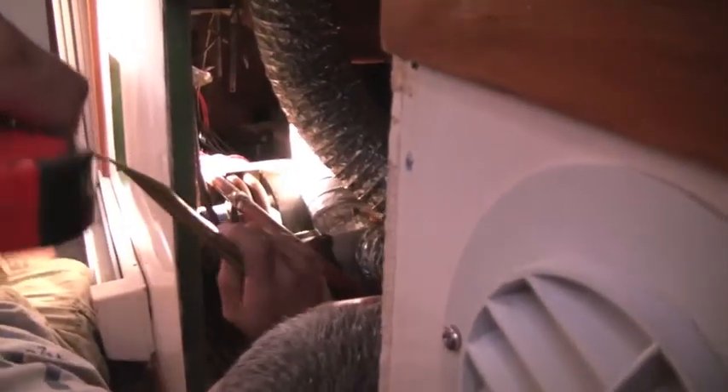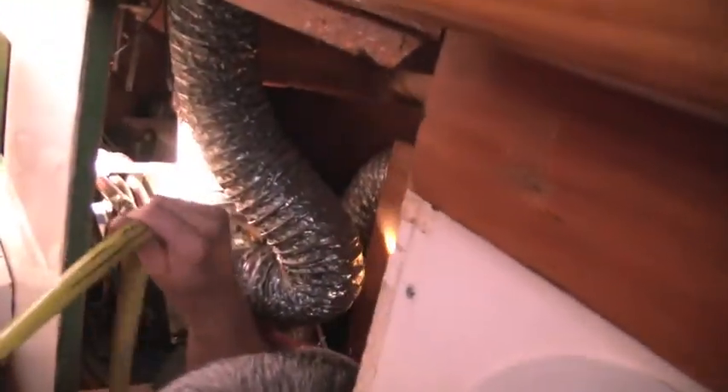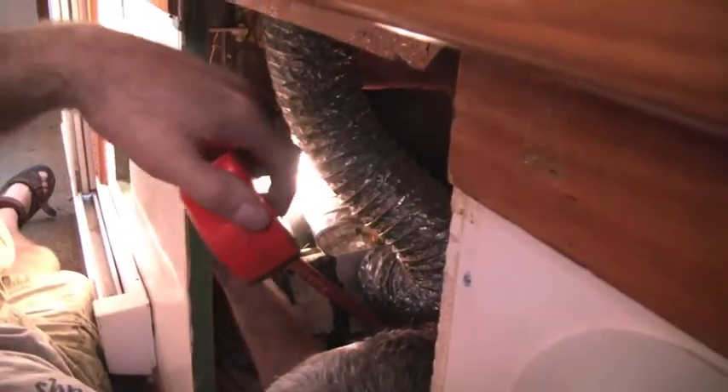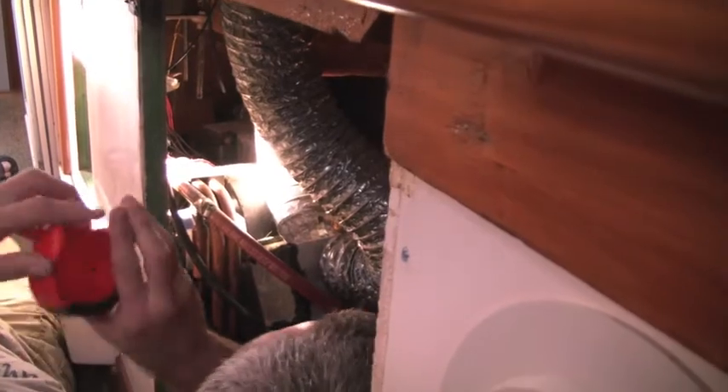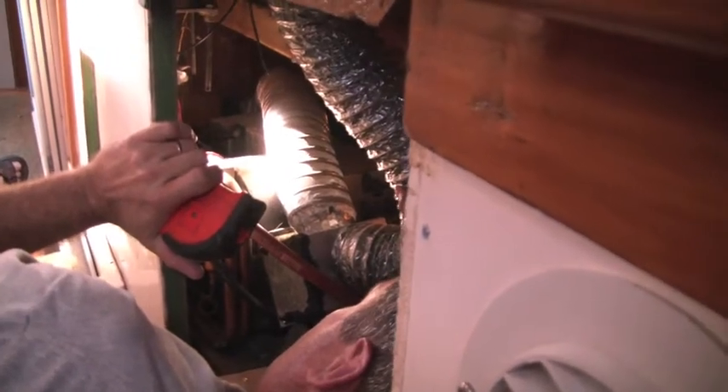We're here in the Kennex Catamaran retrofit, looking and measuring. This is the existing air conditioning system — it's been installed since around 1992. It's a 110-volt air conditioner, and the only time you can run it is at dock. If you wanted any cooling on the hook, you'd need a generator, which this boat has not had. We're measuring the compartment to see how the new 144-volt DC air conditioner will be placed.